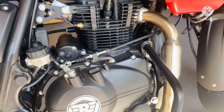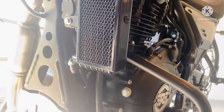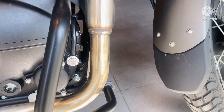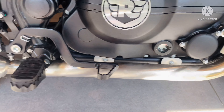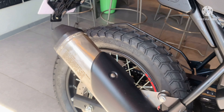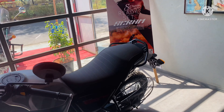There are no changes made in the engine. It's still a single cylinder, 4-stroke, air-cooled engine which produces 32 Nm of torque at 4500 RPM and 24.3 BHP at 6500 RPM. That's all about the Scram 411 — hope I covered all the points.